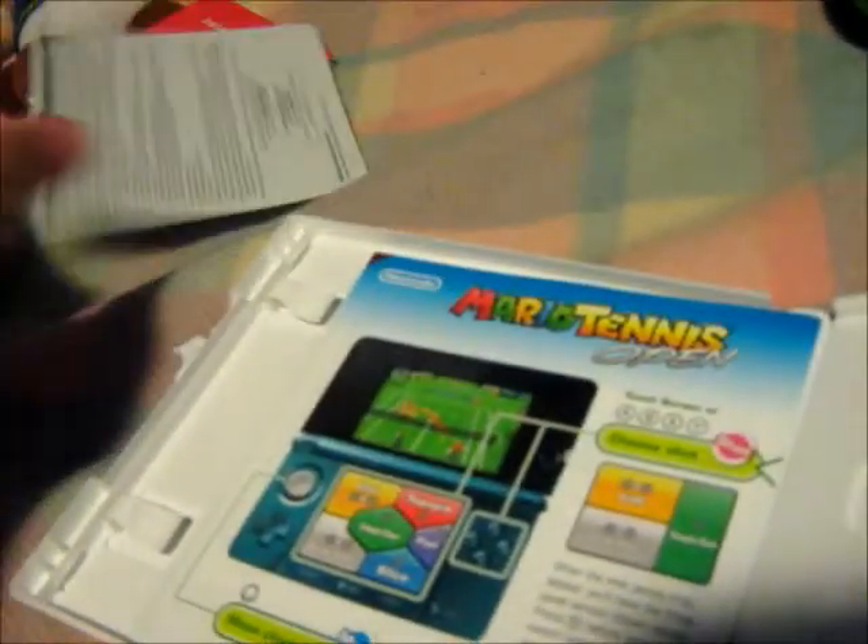It's my Club Nintendo stuff. I don't want to see that, but we've got our health notifications, I think that's for that, and we've got an actual sort of manual thing.